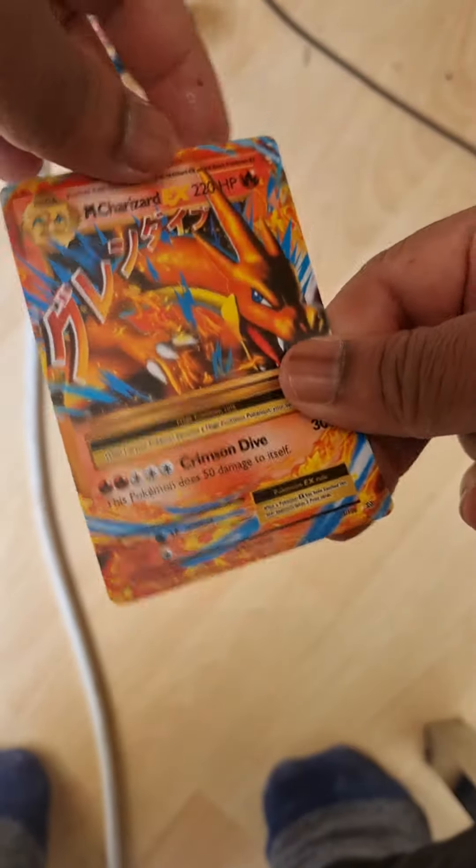Let's rip up the card - see, no ink, and it rips quite easily. And this one is a Charizard - well, I'm glad it didn't say something else.